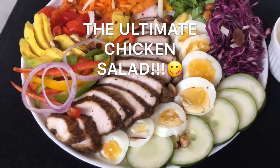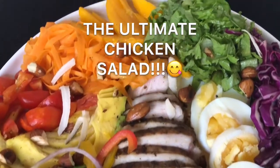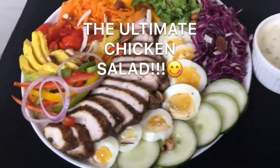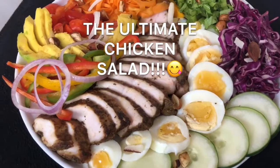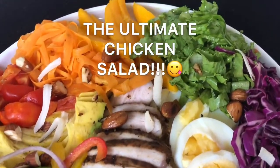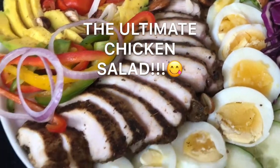Hi guys, my name is Nancy Ume and you are welcome to my channel. Today we're making the ultimate chicken salad. This salad is so delicious, so easy to make, packed with nutrients and antioxidants — and it's guilt-free. If you're trying to lose weight, this is the salad for you.